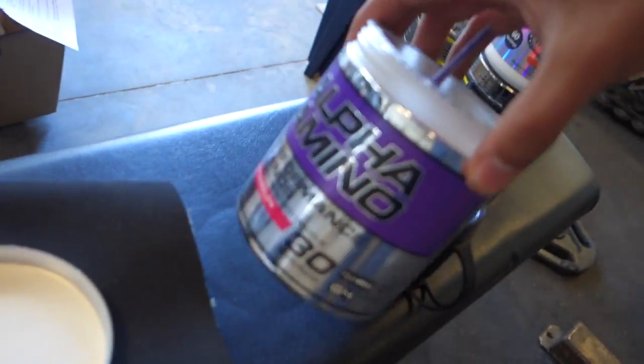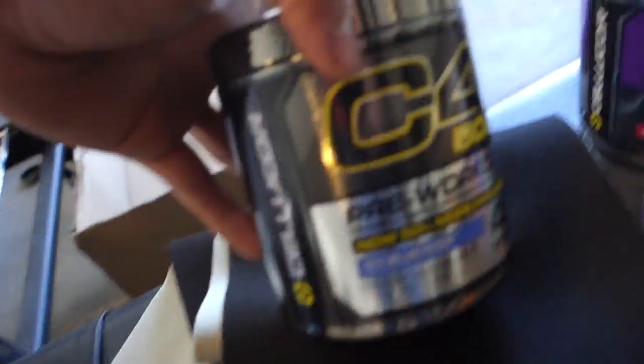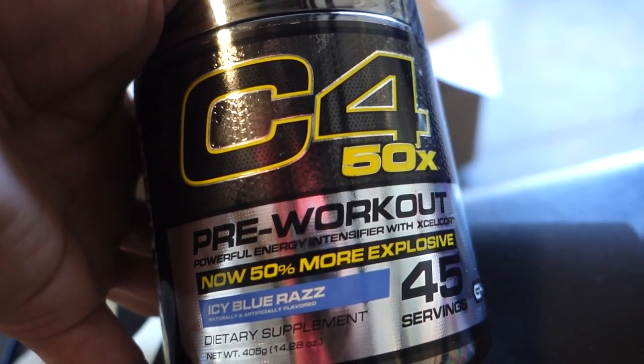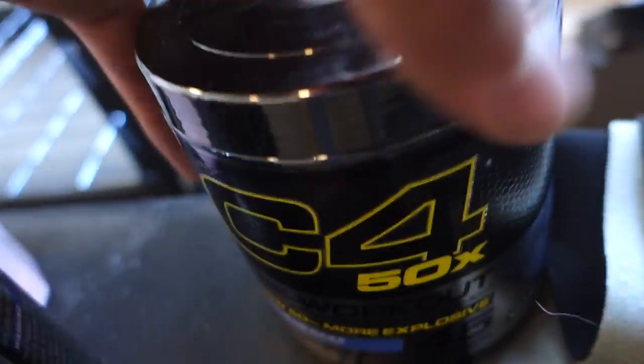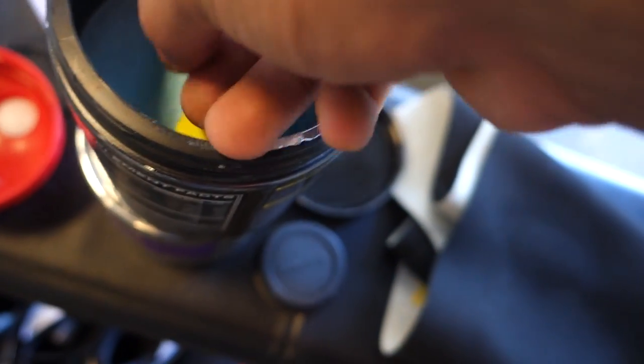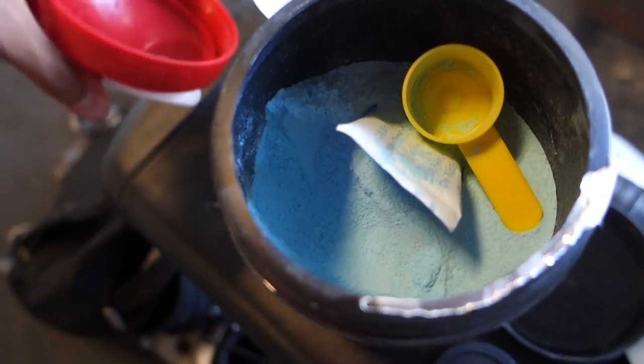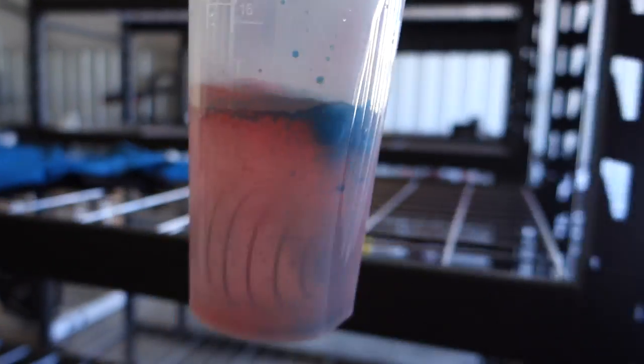Pre-workout today: one scoop of Cellucor Watermelon Alpha Aminos. The reason I'm doing this is because every single time I start drinking Aminos intra-workout, I just stop — because I'll forget, lose a shaker, or just not think about it. So I'm just drinking them with my pre-workout, which is something fairly new I'll be doing. We're also doing one scoop of the new C4 50X IC Blue Raz — 45 servings in here, and they're very true servings, one serving is plenty strong. That is all you'll need.